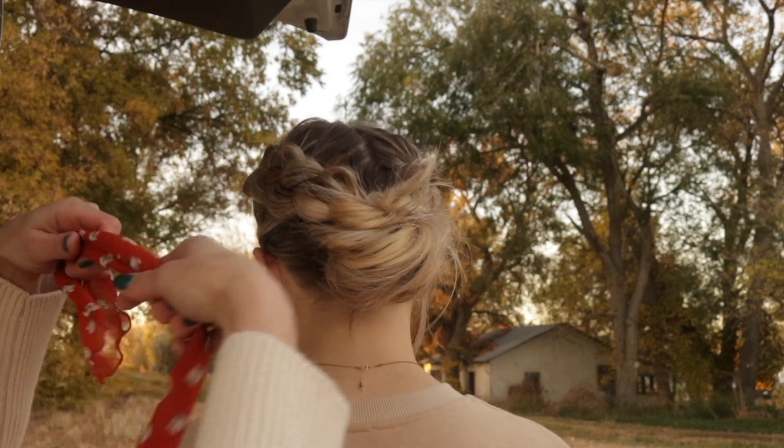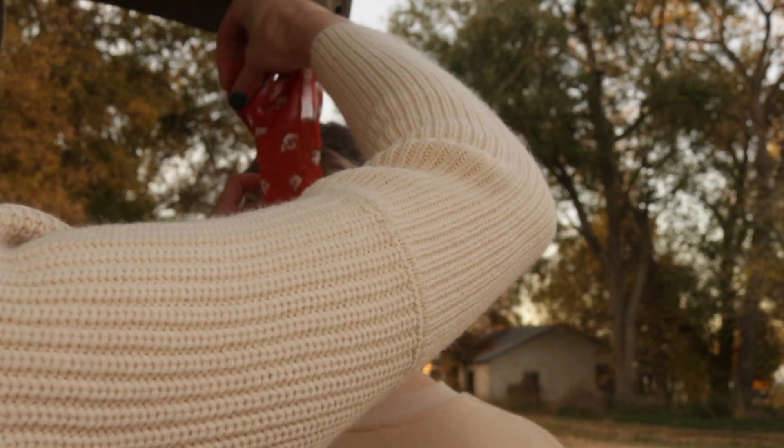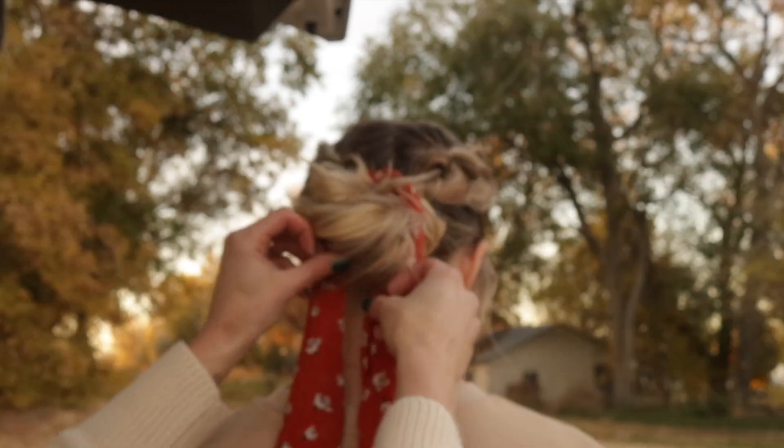I love this hairstyle on its own, but adding this scarf is a great way to change it up, add color, and it just looks kind of dreamy. I love it.